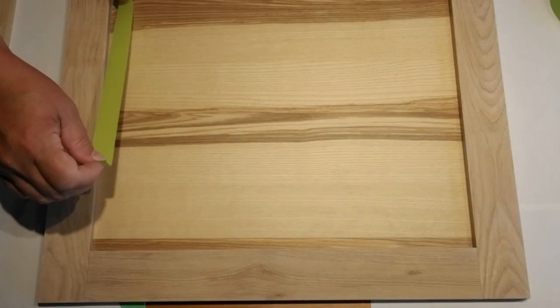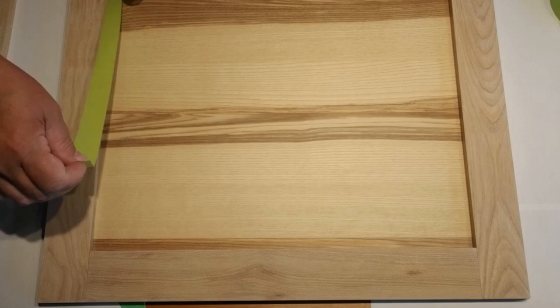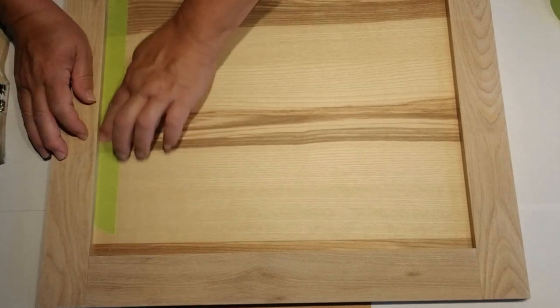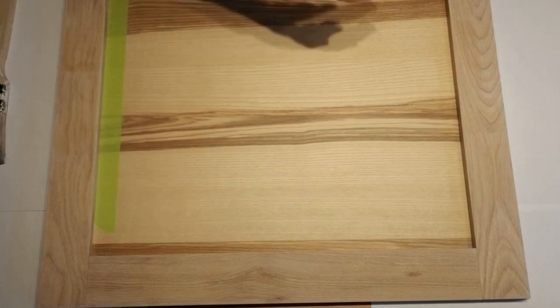This is a cupboard door that I picked up at Ikea a while back. It cost me all of five dollars and I really loved the lines of it. I like how the inside looks but it's just not the right color, so I'm going to tape it off and work on the frame portion first.